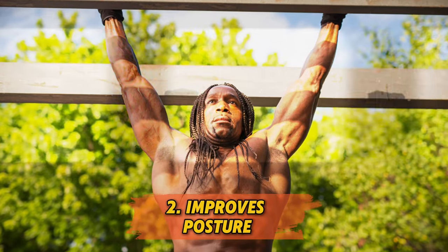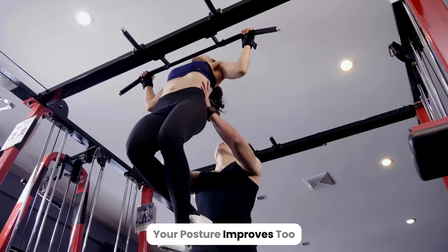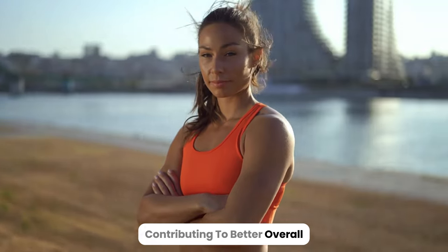2. Improves posture. With stronger core and back muscles, your posture improves too. The stretch and strength you gain from dead hangs help you stand taller and reduce slouching, contributing to better overall posture.